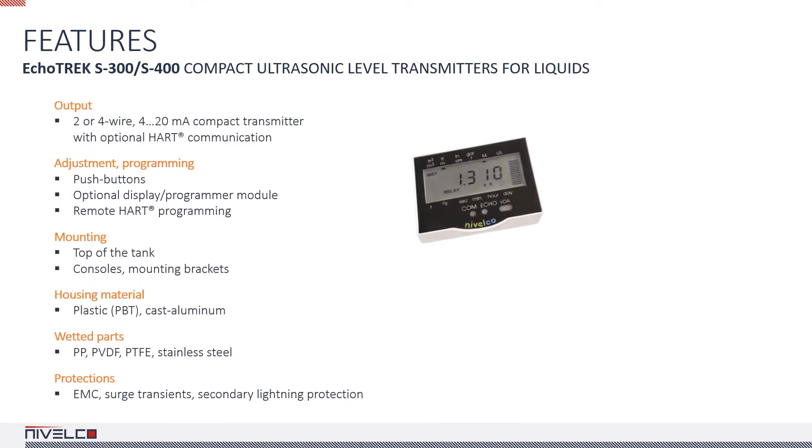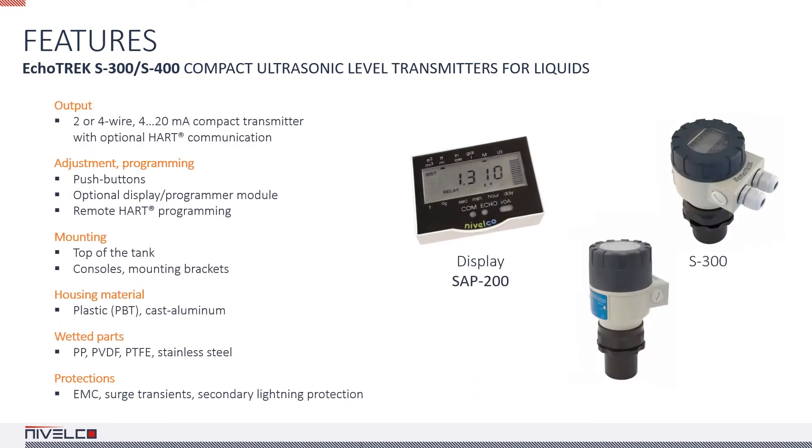Let's talk about transmitters for liquids. The Ecotrack is a 2 or 4-wire, 4 to 20 mA compact device with optional HART communication. The device can be mounted on the top of the tank using a process connection or a mounting bracket. The transmitters can be purchased with a plastic or powder-coated aluminum housing. The material of the wetted parts can be PP, PVDF, PTFE, or stainless steel. The chosen material needs to be chemically compatible with the substances involved in the application.